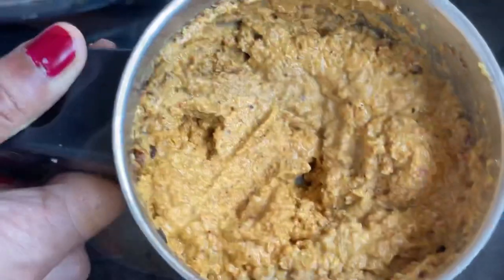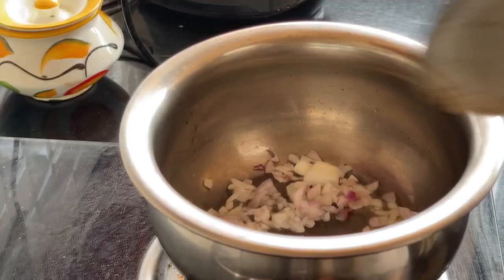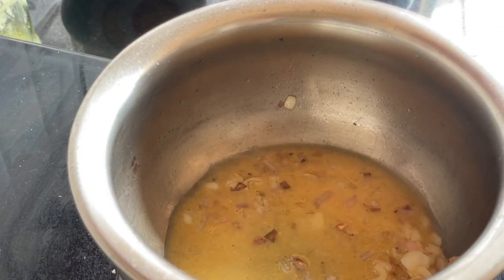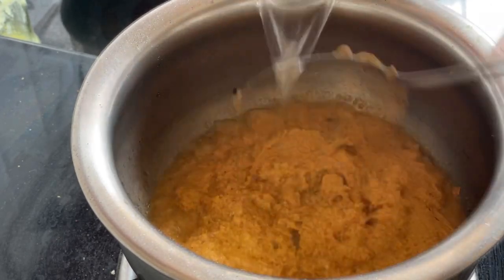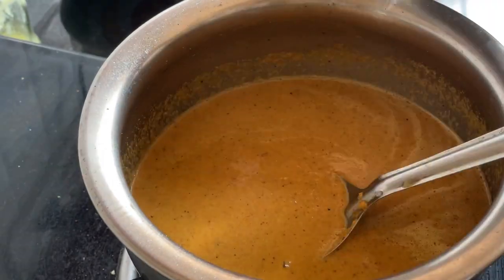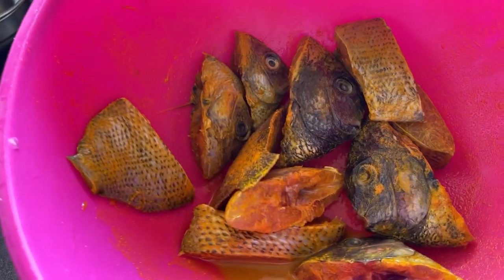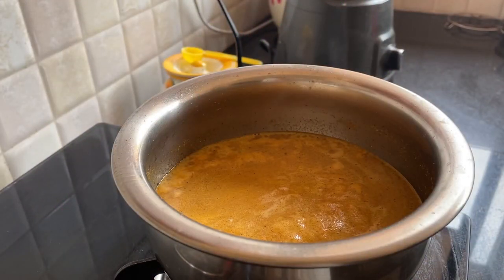A fine paste is made out of it. The onion is sautéed and then the base is added on that. For this fish we are using the head and two whole fish. We have added salt and turmeric and marinated it.